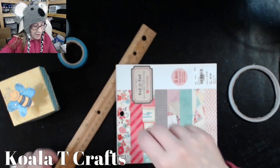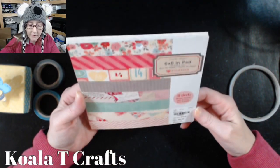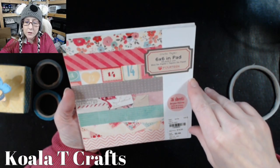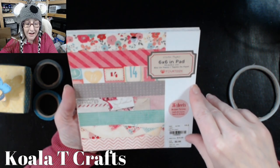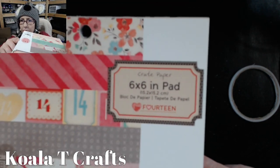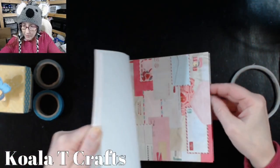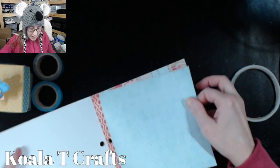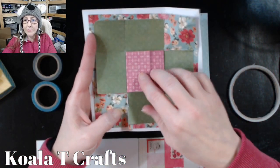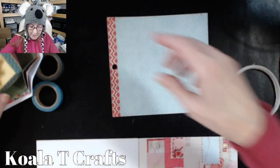We've got one minute left. I decided that since we're heading into February and Valentine's Day is on everyone's minds, I grabbed a Valentine paper — Crate Paper Love 14, I think. Let's get started. I'm going to grab some colors I like here. You're going to need three pieces for the inside plus extra scraps if you want to make the little middle part — so one, two, three pieces for the inside and another piece for the cap. That's four pieces of 6x6.